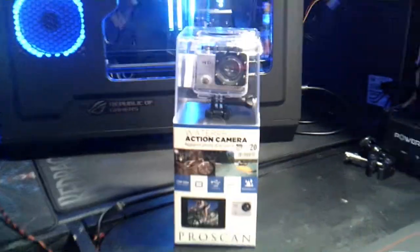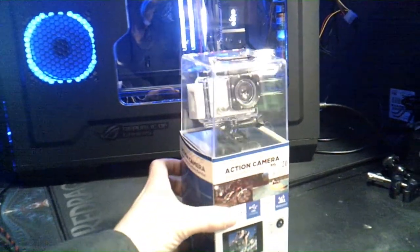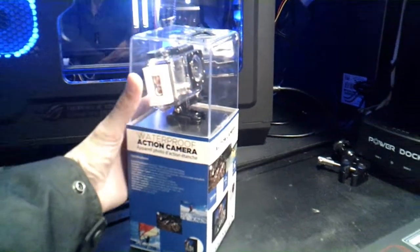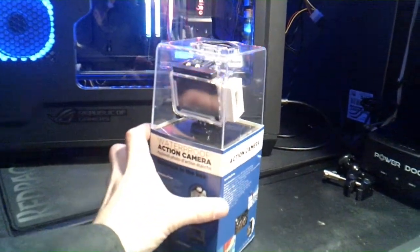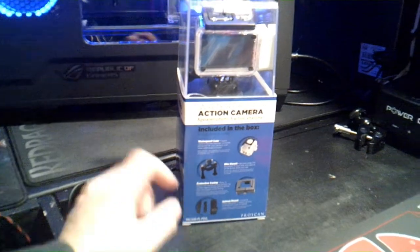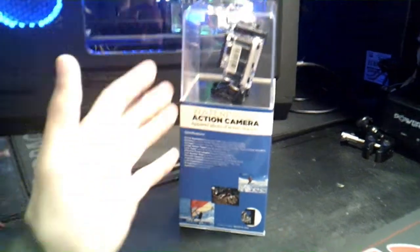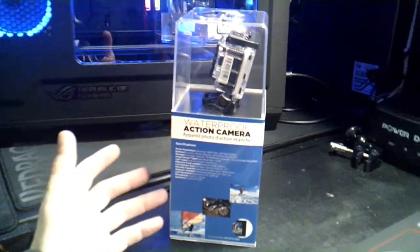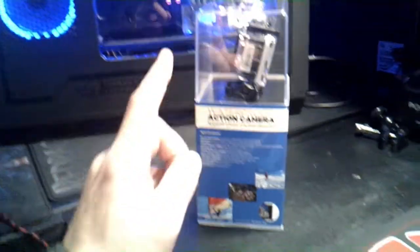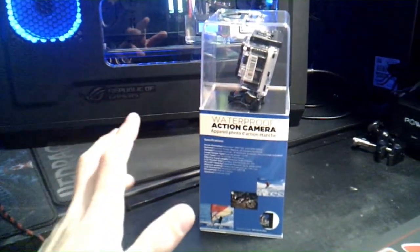Let's open it up and talk about it. This is the GoPro imitator — it's an HD 720p camera, it's waterproof, and it's compatible with other GoPro equipment like their little accessories, bike mounts, tripods, and stuff like that. The fact that it's $20 and waterproof — I don't see why you wouldn't buy this. But we didn't buy it; it was sent to us, and I'm not sure who sent it.